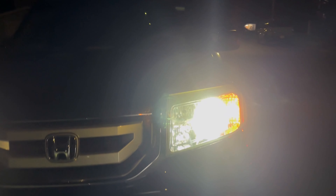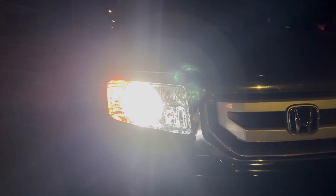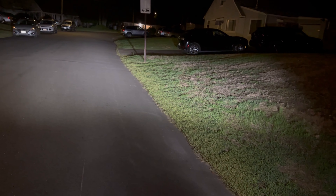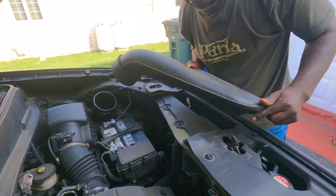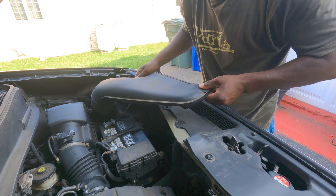The lights look really really nice at night — super bright, actually really super white, and they light up the road very nicely. Look how nicely they light up the road now — so much better than what it was before.